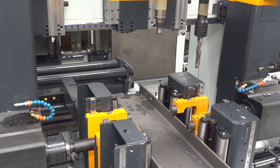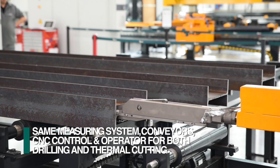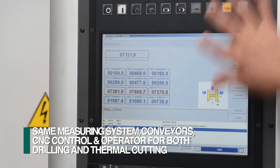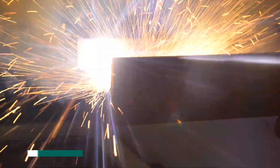When the FeChep robot is integrated with the Orient drilling lines, the measuring system, conveyors, CNC control, and operator accommodate both drilling and thermal cutting in the same footprint.